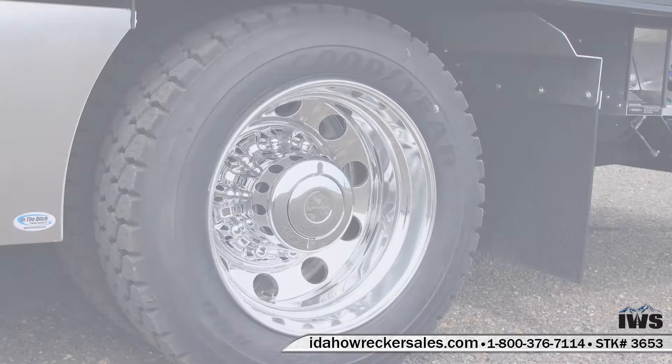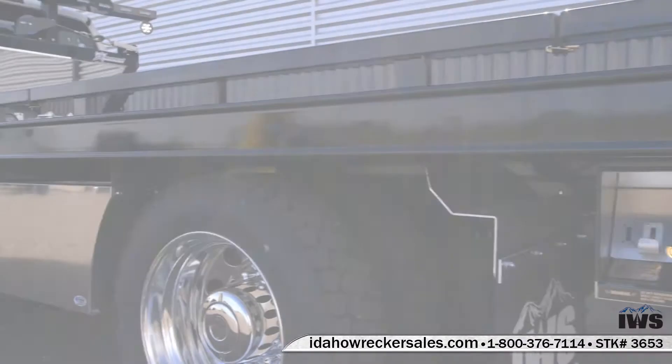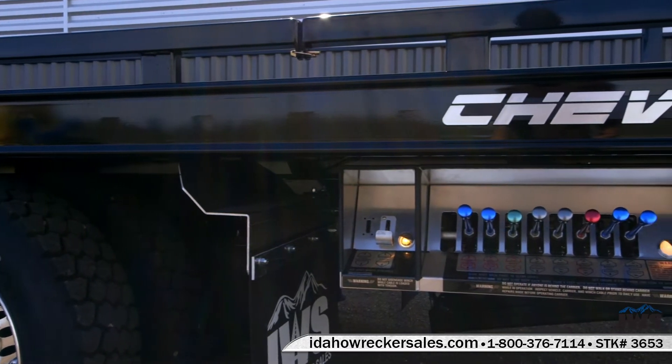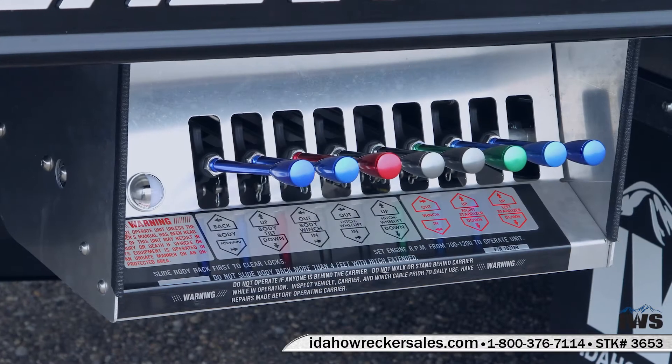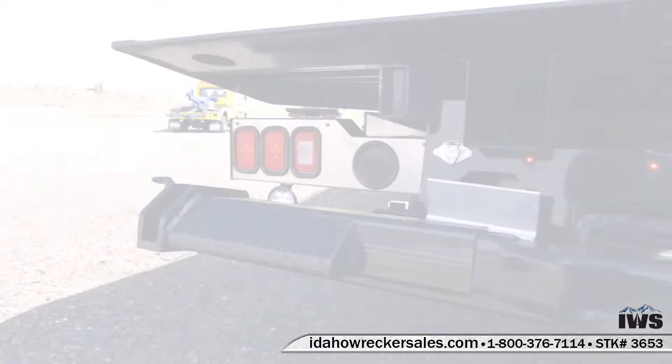This truck is equipped with six aluminum wheels. We include factory-installed side puller controls on both control stations. This gives the operator full control of the side puller, and it's also a valuable backup system in case your wireless system were to have a fault.